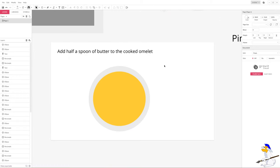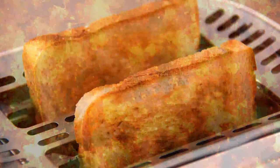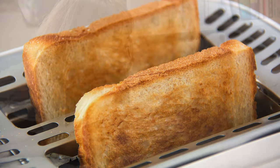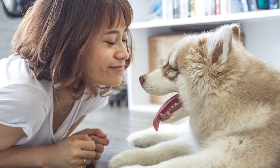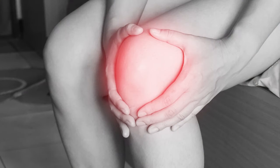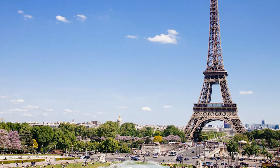Now add in half a teaspoon of butter and allow the heat to melt it. A slice of toast is optional. This is a fantastic, filling, high-protein breakfast with great anti-inflammatory properties. Bon appétit.